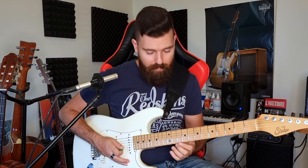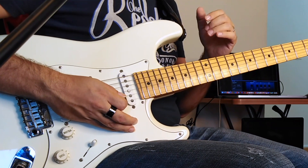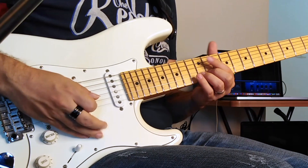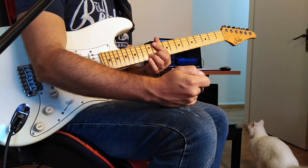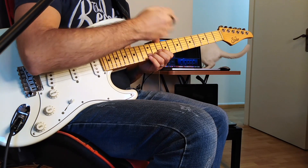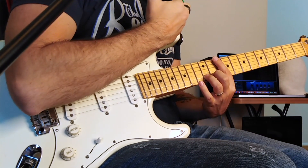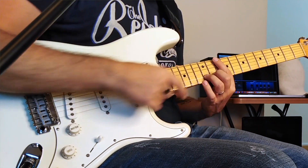Our middle finger is going to support the ring finger and grab the string as well, so now we have the third finger and the second finger one after another on the B string. My index finger can either help support the others while laying on some other strings, or it could just be laying on all of the other strings — whichever you prefer.